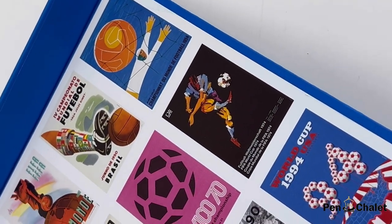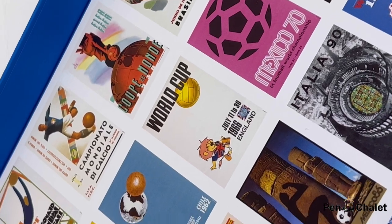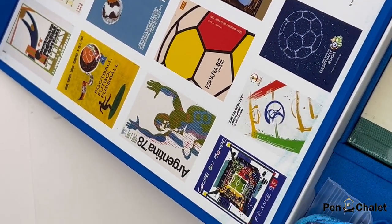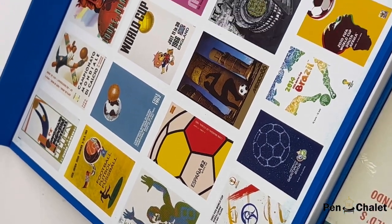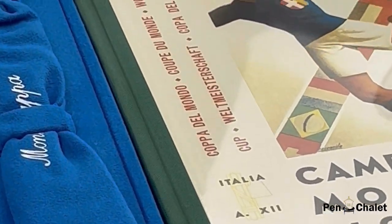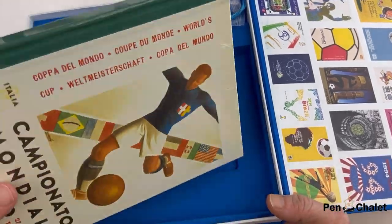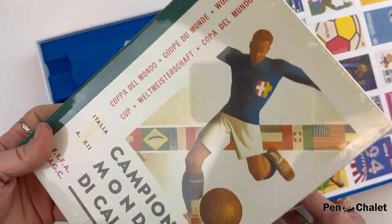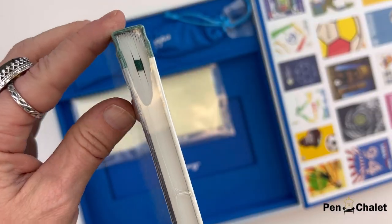The packaging is a bright blue box with a magnetic closure, and inside you immediately see a bunch of different official FIFA posters from their archives. In addition to the packaging featuring all the different official posters, you also have an exclusive artisanally made journal that features the official poster art from the archives as well.